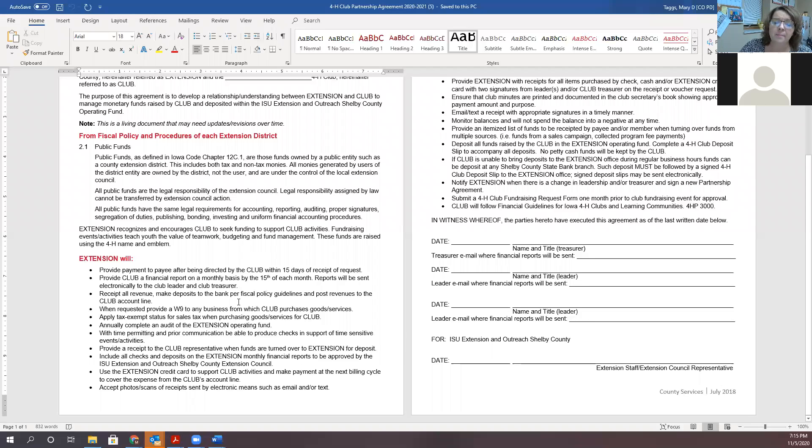We will accept photos or scans of receipts, and I think that is really important. As club leaders, you're often asked to pay for events and activities, and sometimes receipts get lost. I'm going to encourage club leaders: when you get a receipt from the store or the pizza place or the bowling alley, take a picture of it right away. A photo will work if you don't have the original receipt — that's just a little tip to protect you so the club can reimburse you. But we do need to have that receipt.